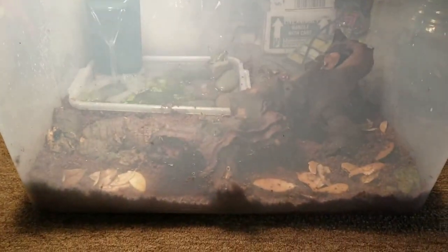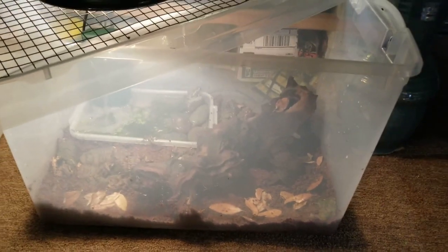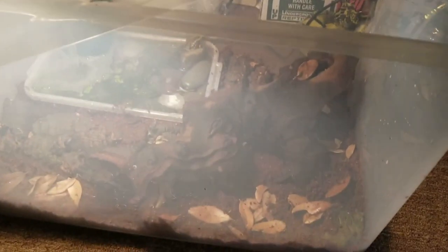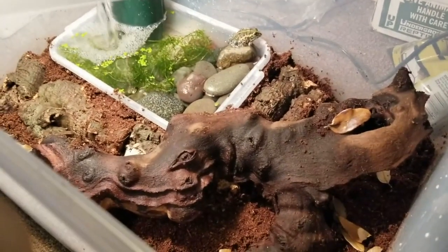So there's the enclosure, guys. I'll keep some updates going. I can't wait to get the actual 40-gallon up and going so it's not in this janky tub, but for now this will do. Alright guys, stay tuned for more videos, check out my others, like, subscribe, all that good stuff. Peace.